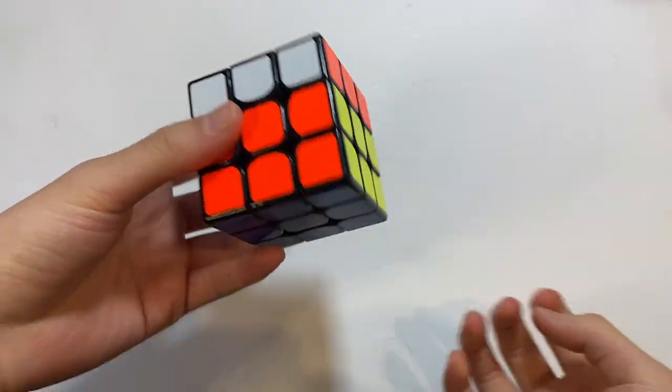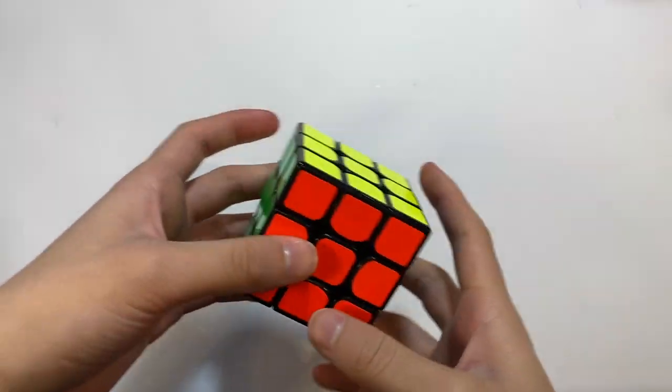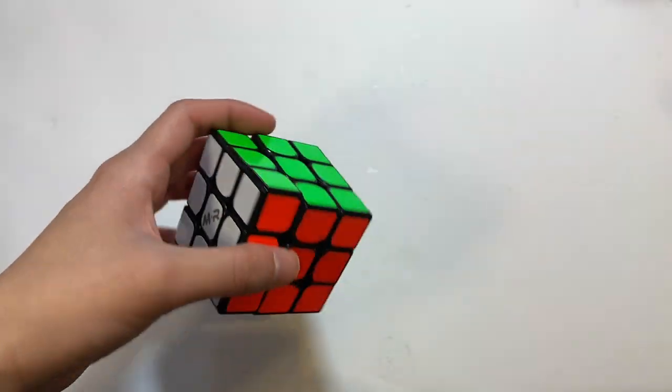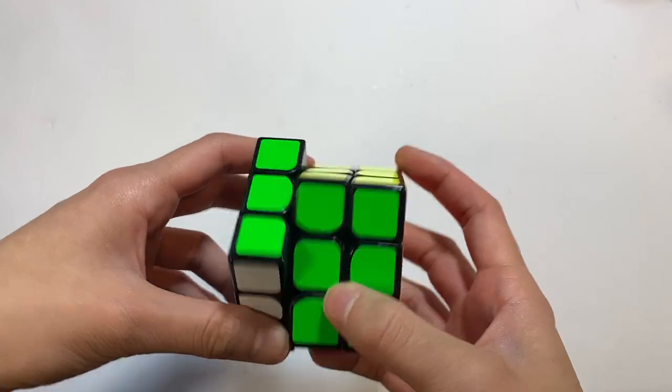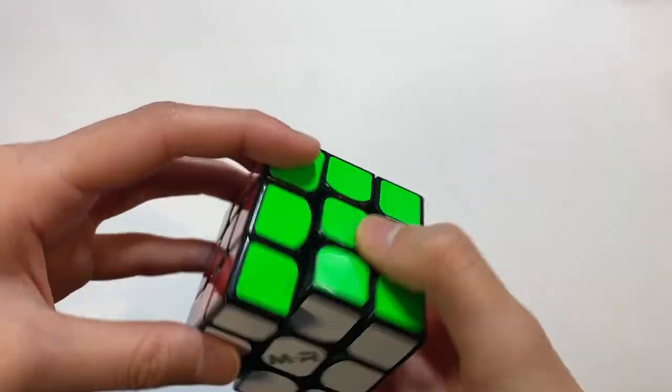Here is the Repulsion 3x3, which I unboxed a few weeks ago. The main thing about it is that it contains magnets that actually repel each other — within the core there are repelling magnets, which gives it a sort of unique bumpy feel.